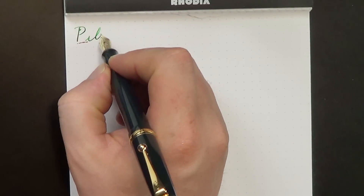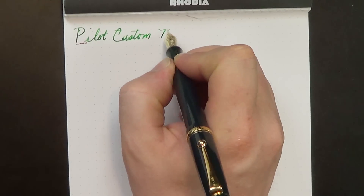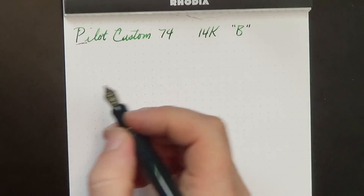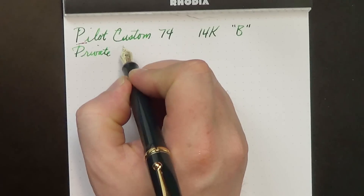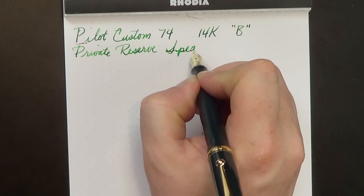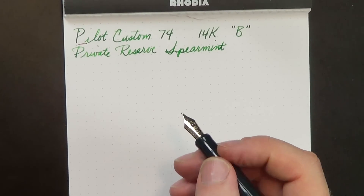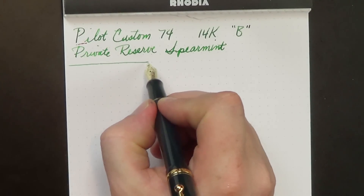We are looking at the Pilot Custom 74. We have a 14-karat gold broad nib. The ink for today is Private Reserve Spearmint, and we're on a Rhodia dot pad.